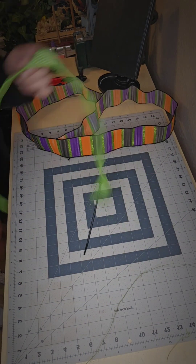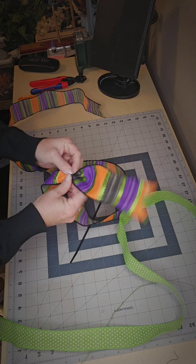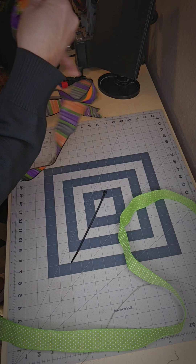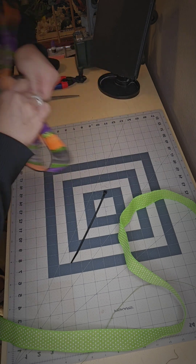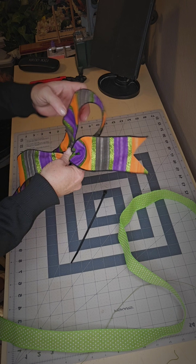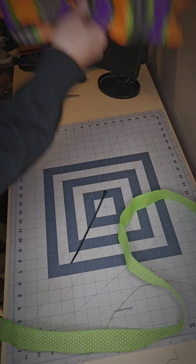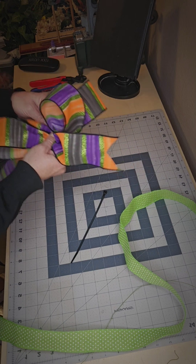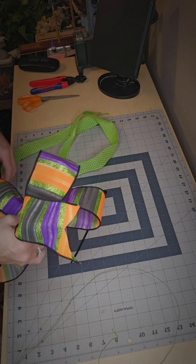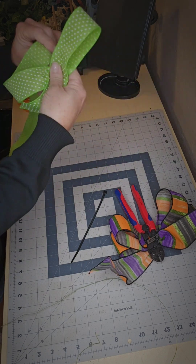Now it's time to work on my bow. I'm going to pinch, leaving the tail up, twist it, bring it around, pinch it down, twist, make a loop. Pinch that down, twist. Now we're going with the green — put that there, make a loop, twist, loop and twist.